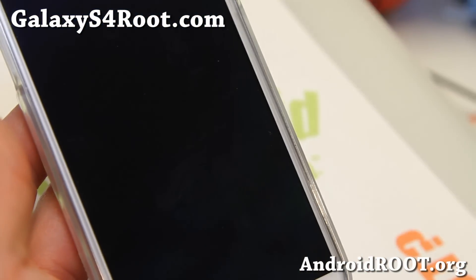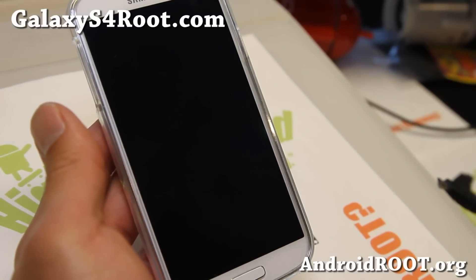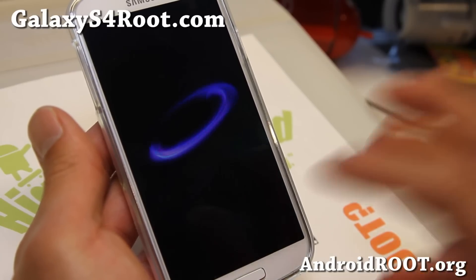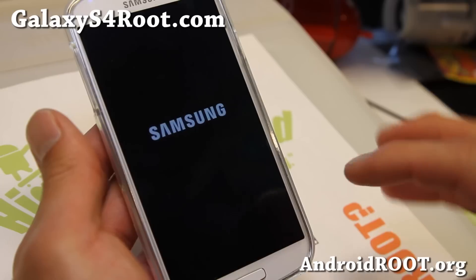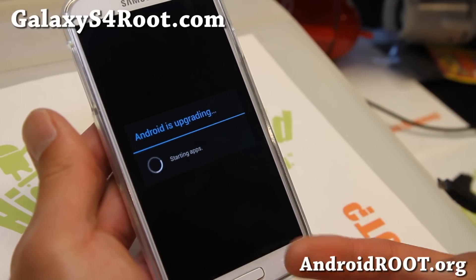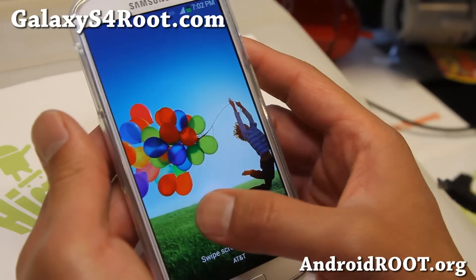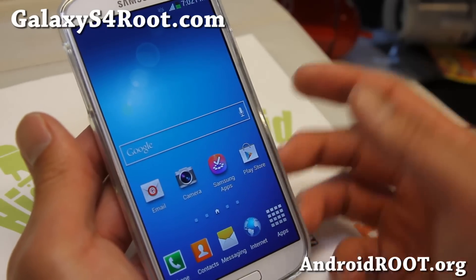Once your Galaxy S4 has rebooted, it should be fully rooted. I have the GTI 9500, and at the time of this video there's only a recovery available for the GTI 9500. But if you have the Qualcomm version or the dual-core models, you can follow my other root instructions on my site, which use a script to root it — that won't give you a custom recovery, but it will still give you root.